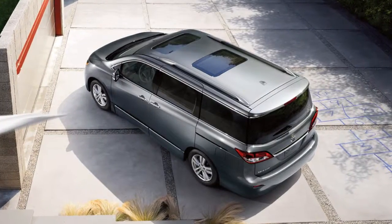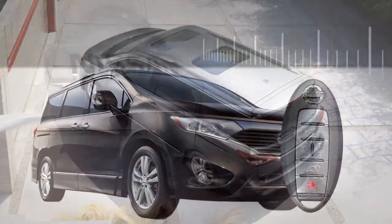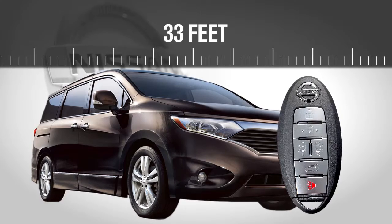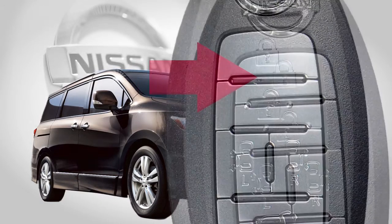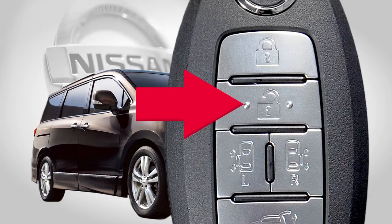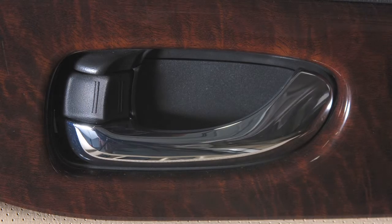The Intelligent Key has remote keyless entry functions that are available within 33 feet of the vehicle. To lock your vehicle this way, press the lock button. Press the unlock button to unlock the driver's door. Press again within five seconds to unlock all doors.